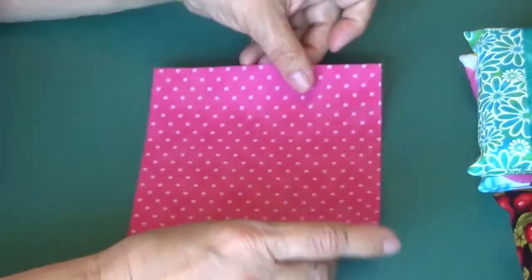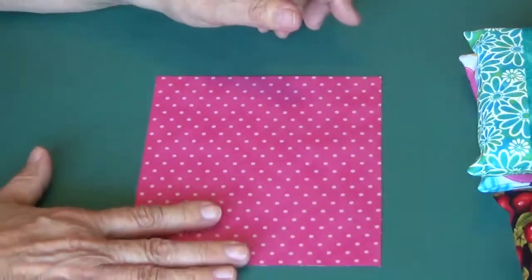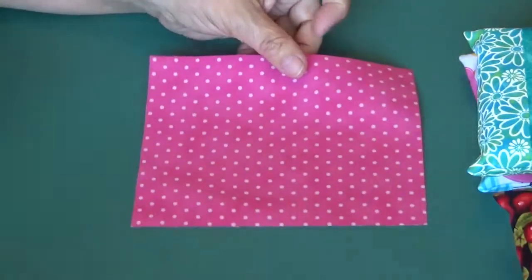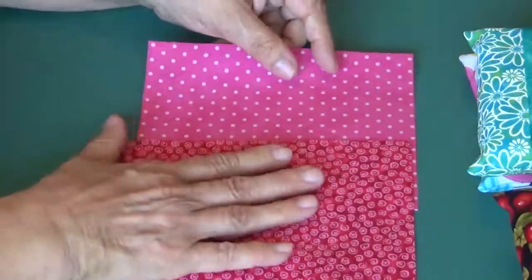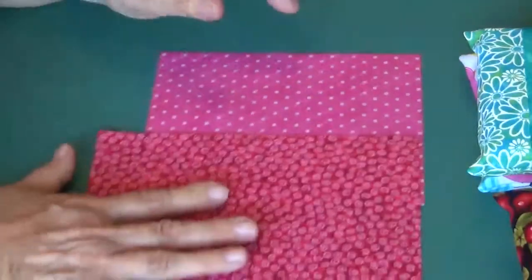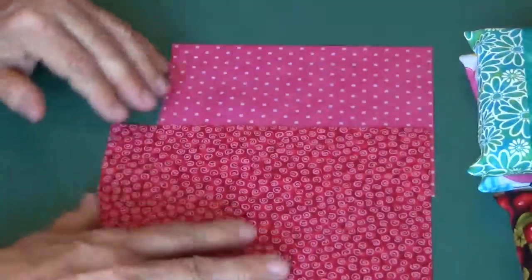Basically, you need two pieces of fabric to do this. I use cotton fabrics because I have a lot from quilting, and I also like the way they work. They're not big and fat and bulky, and they don't fray a lot.